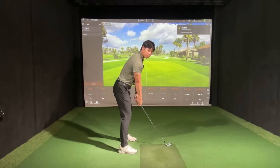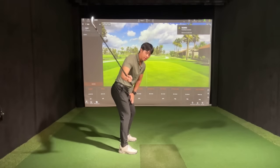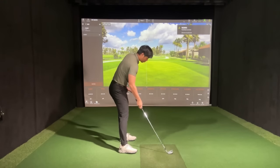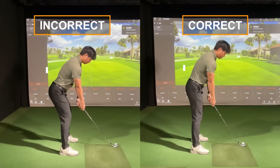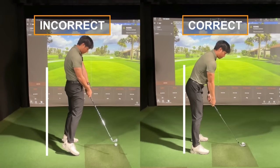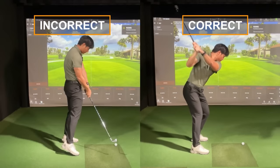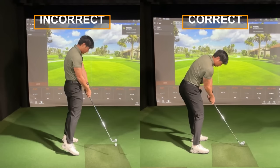Now when you're in this position, it becomes much easier to feel out what you need to feel in order to get rid of the early extension. It'll feel easier to move your hips backward away from the golf ball, and easier to move your weight more towards the heels, which should happen in the follow-through. When you do it incorrectly, your hips and everything start further away from the golf ball so that when you come down, everything feels more comfortable moving towards the ball. When you do it correctly, since you're starting closer to the golf ball, you'll have more range of motion to feel your hips moving away from the ball and your weight moving more into your heels.